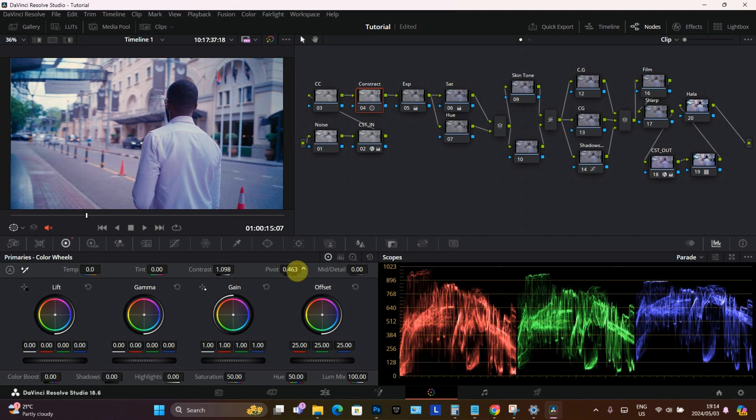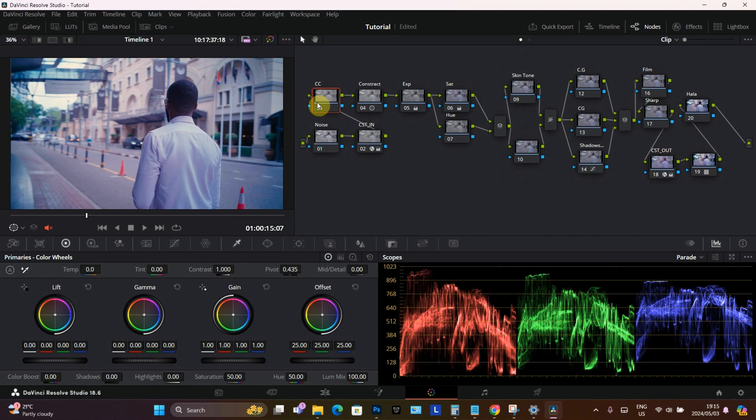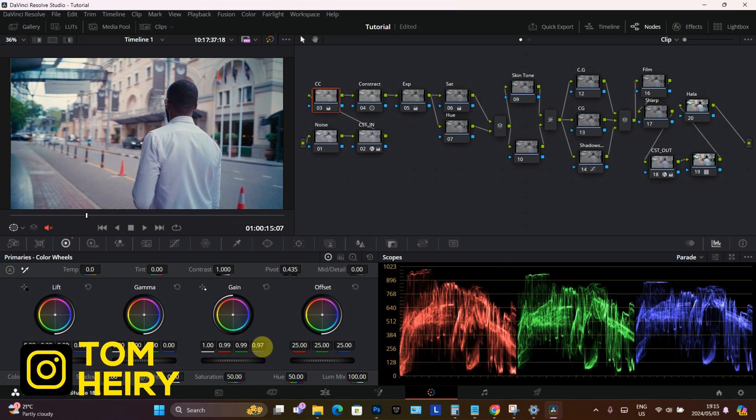Here comes the good part — the CC, which stands for color correction. I wanted you guys to see how it's going to transform the entire image. On the CC, I'm going to check out my parade and see what needs adjusting. I'm getting a lot of blue in there, so I'm going to bring that down a little bit. I'm also going to bring the blue down, then adjust the red — just slide it off like this. Then I want to increase a little bit of blue and bring it out. There we go, I feel like this is good.